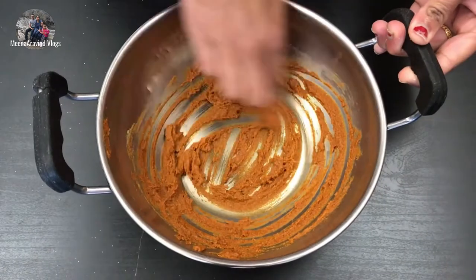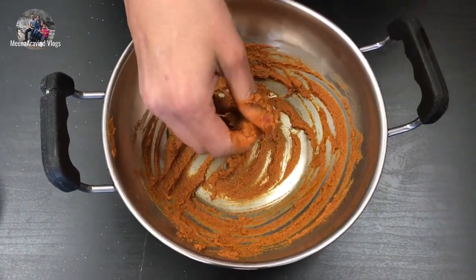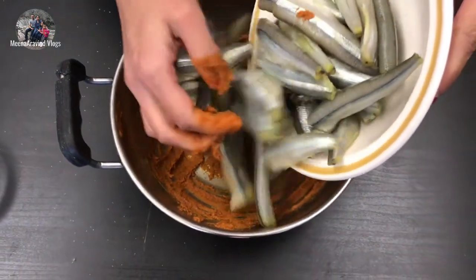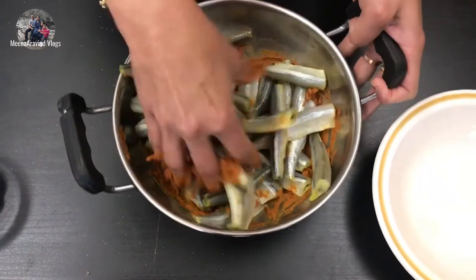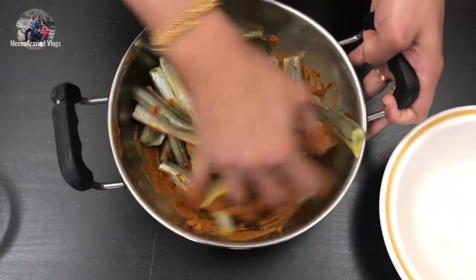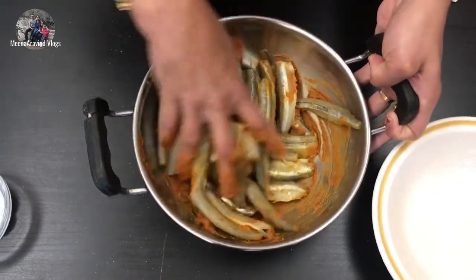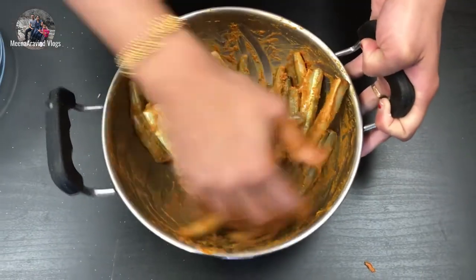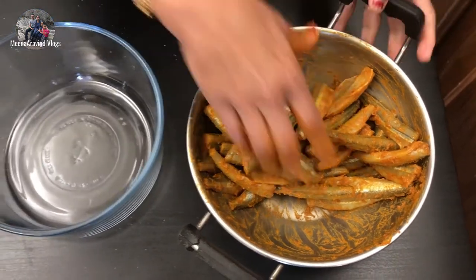Now mix it well. It is very soft and light. We can put it in the pot. We will mix and transfer it into the bowl.